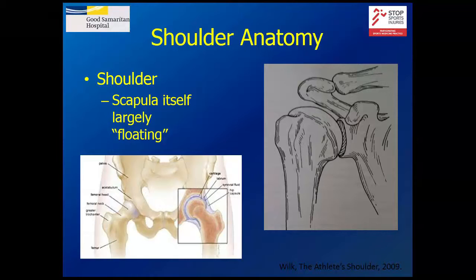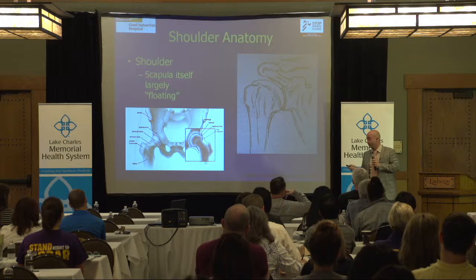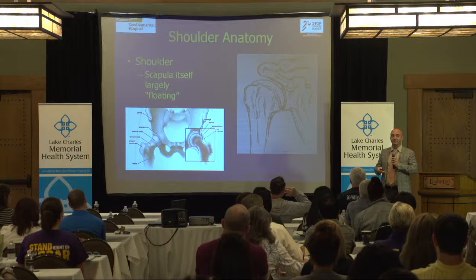At the same time, the glenoid is also pointed a little bit back, and in throwing athletes, the same thing happens — they have what's called retroversion. The body is responding to repetitively doing the throwing motion. To throw the ball hard, the more external rotation you have, the more force you can generate. Over time, throwers get more external rotation — that's an adaptive phenomenon. The question we'll talk about later is when these adaptations become pathologic.